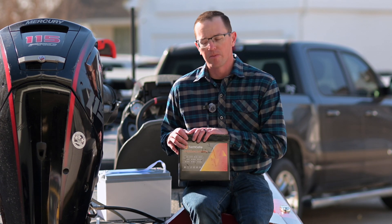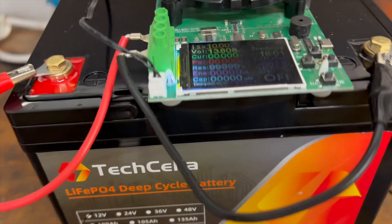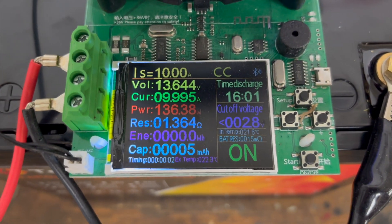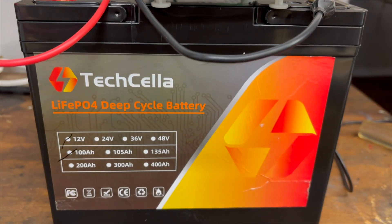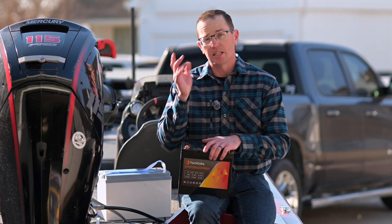Lithium iron phosphate gives you thousands of cycles depending on your depth of discharge. We did do testing with this battery as we always do. This is a 100 amp hour battery and we pulled a full 108 amp hours out of it — so not only is it the smallest, it's bumping up there with the highest capacity we've checked so far.